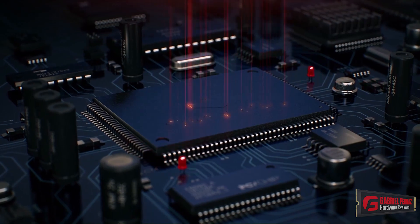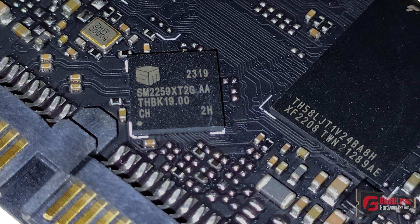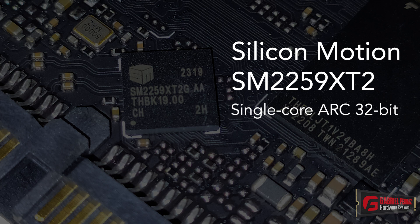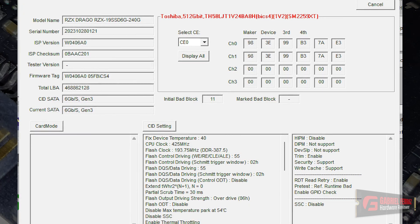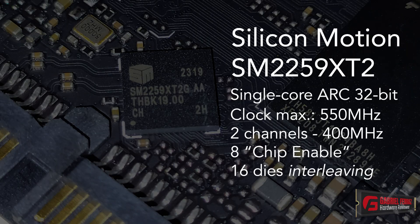Let's have a look at the hardware inside the SSD — specifically the controller. It's from Silicon Motion, model SM2259XT2, a new variant of the SM2259XT. It's a single-core controller, meaning it has only one main core responsible for managing the NAND flashes, with a 32-bit architecture rather than the more common ARM architecture. This controller has an operating frequency that goes up to 550 MHz, but in this SSD design it was operating by default at 425 MHz. This controller also supports two channels of communication with a bus speed of up to 800 MHz per second, or 400 MHz per channel.